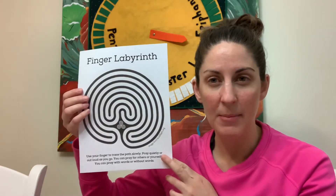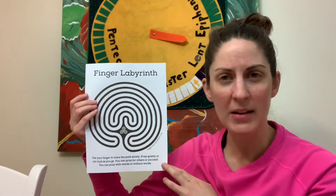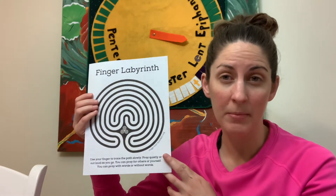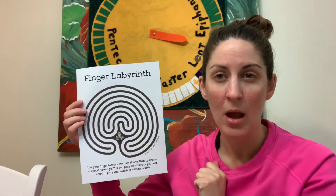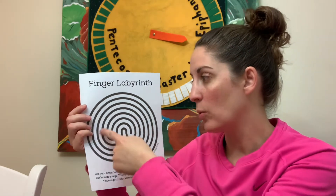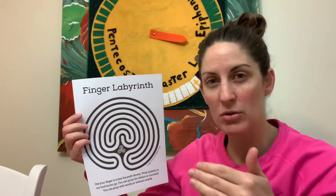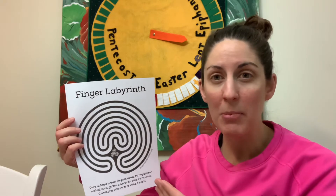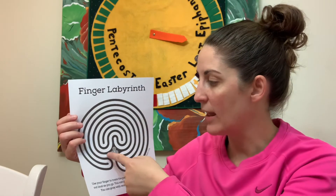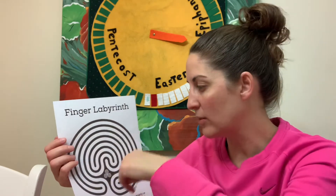The finger labyrinth is this copy right here, and the practice of a labyrinth is a very ancient tradition. Some of you may think this looks a little bit like the puzzles and sheets in an activity book where you follow the maze and try to figure out which way to go. But a labyrinth is a little bit different — there are no dead ends. In a maze, you'll run into a stop and have to turn around and go a different direction, using your brain to problem solve. But in a labyrinth, there is no wrong direction. The point of the labyrinth is to focus on where you are.